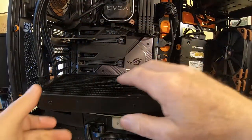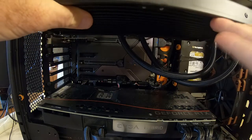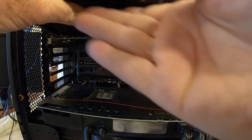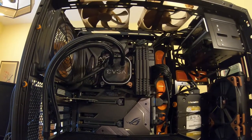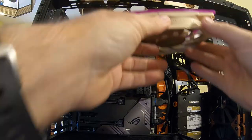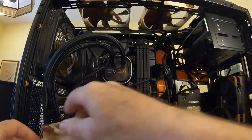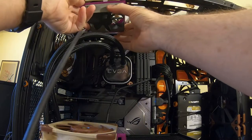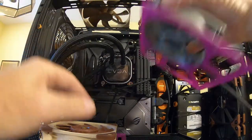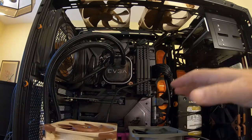Here's our radiator upside down. When it's in position it's going to be this way — this is going to be the front and this is the back. We need to make sure we get our fans in the right orientation. We want this fan to be this way, and this fan to be this way, so when it comes down and flipped around it'll be oriented correctly. I think that's right — if not, we put it in and we'll have to take it back out again.